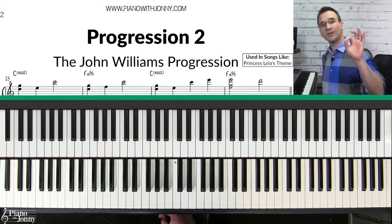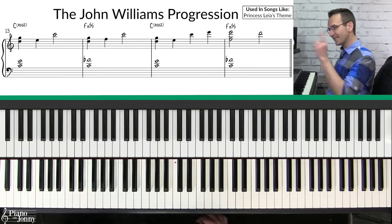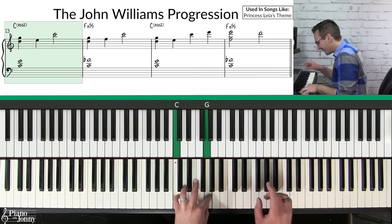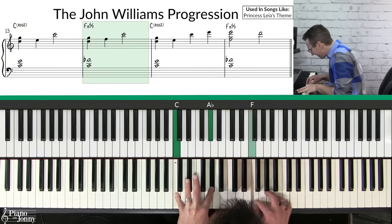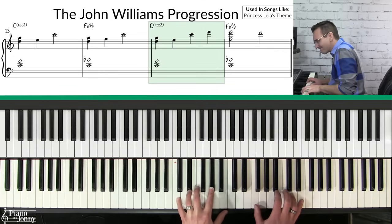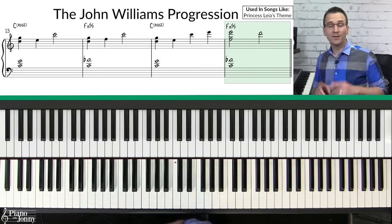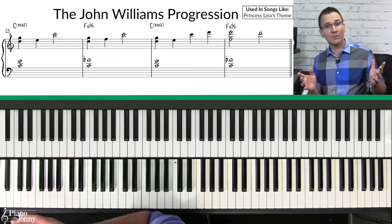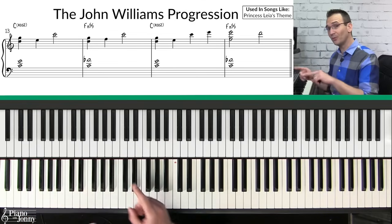Progression number two is what I call the John Williams progression. This chord progression is used in Princess Leia's theme in Star Wars, which was composed by John Williams.